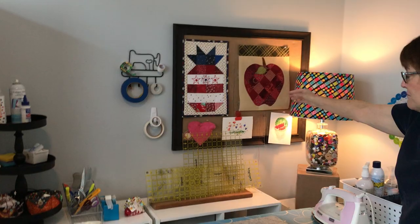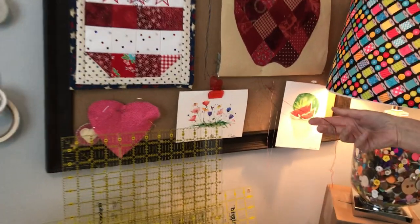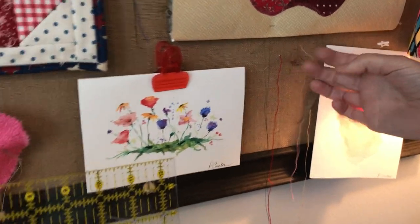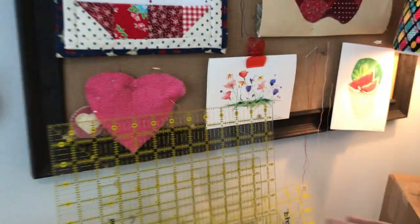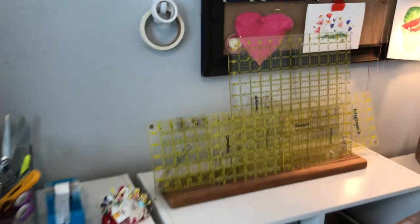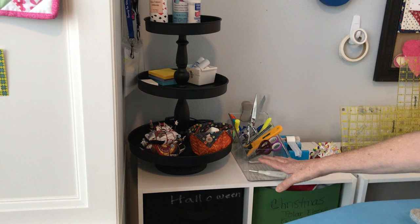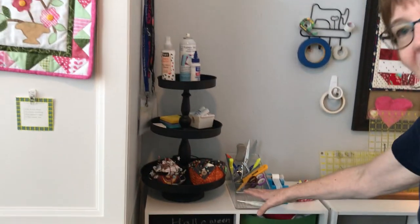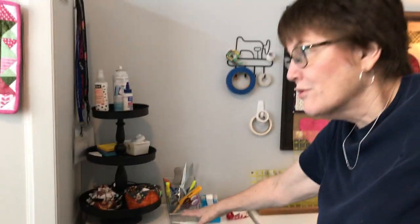Up here is my bulletin board, and I always leave pre-threaded needles so that if I need a quick needle, it's right there and ready to go. My rulers are all stashed out. I have things — just one of everything over here — so that I can use it when I iron or when I need cutting, so I don't have to run to the other side of the room.